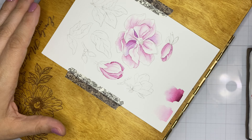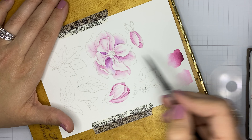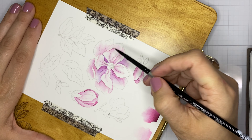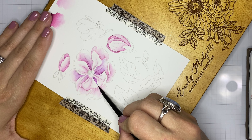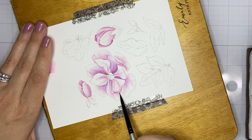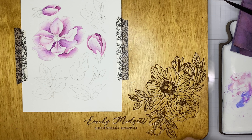To get the best results with no-line watercoloring, it's very important to keep your wet sections separated. I work in one section, then move to an area completely removed from that wet area. Keeping wet areas away from each other means I don't risk the colors bleeding and blurring those crisp edges. This is why I'm constantly rotating my paper — to maintain good control with my brush tip and keep wet areas apart from each other.